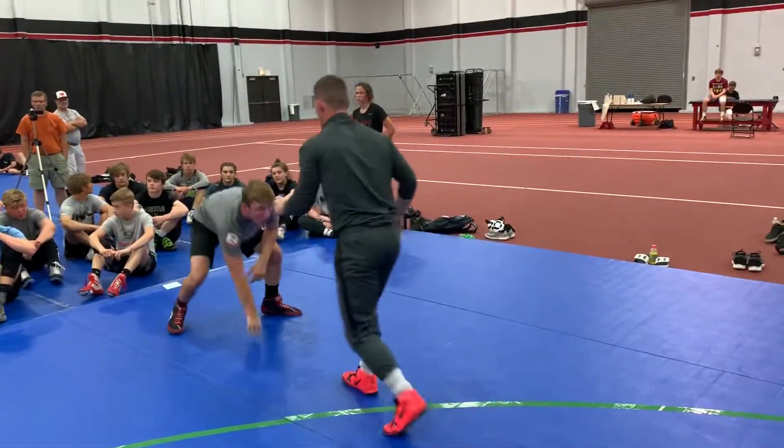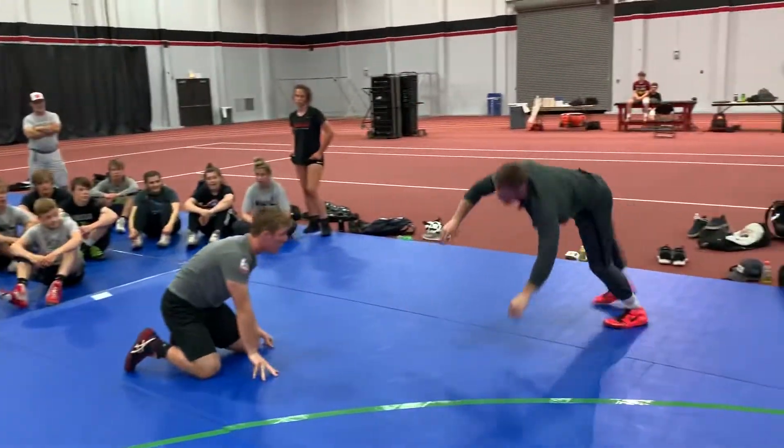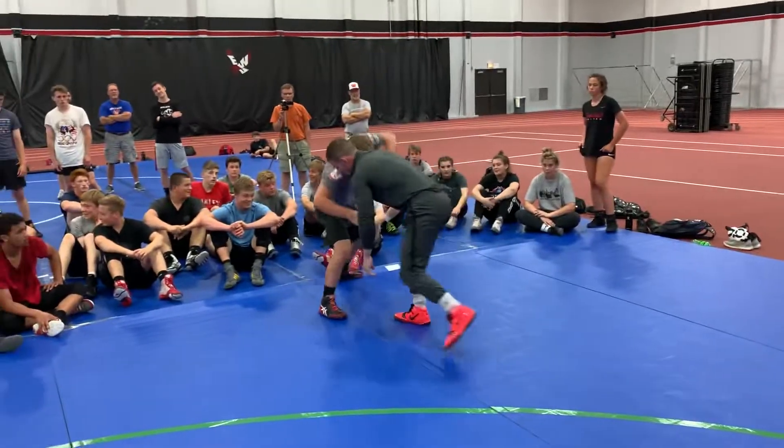He cartwheels out, we go other side. Far ankle, far ankle — cartwheel out. Far ankle, he goes.